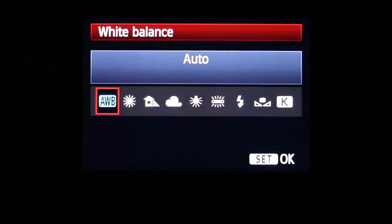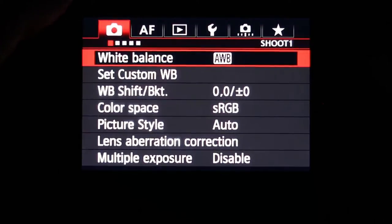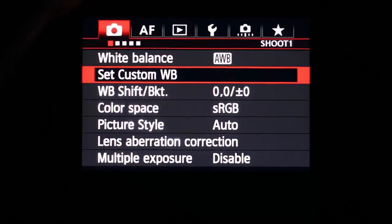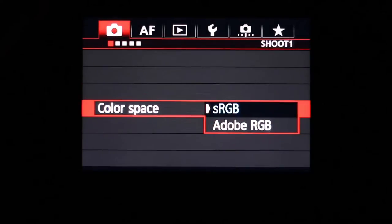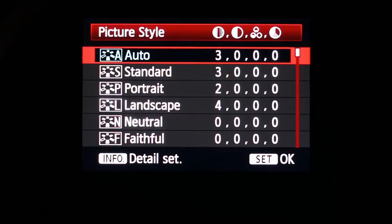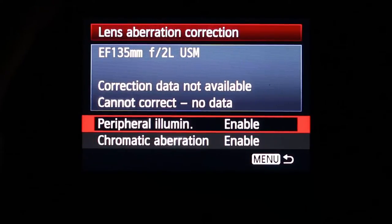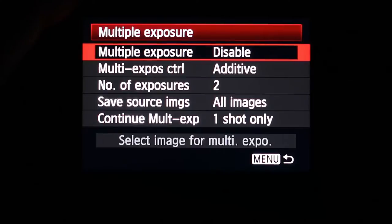In the shoot menu, you can adjust the white balance with several different settings, set a custom white balance, and set white balance in an AB/GM pattern. Color space lets you choose between sRGB and Adobe RGB. Under Picture Style, you can choose between several different picture styles to customize your output. There's also lens aberration correction — the camera senses what lens is currently on, like an EF 135mm — and you can enable or disable it. Multiple exposure is also available here.